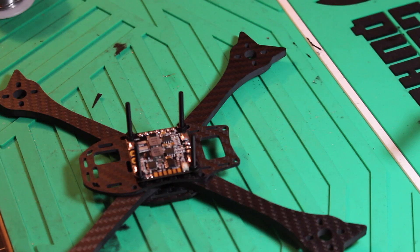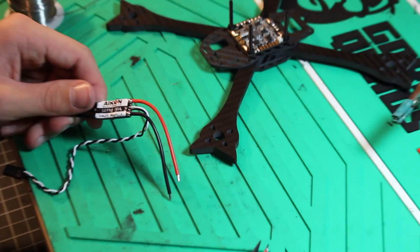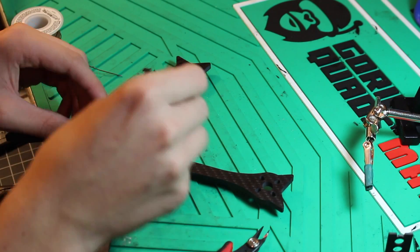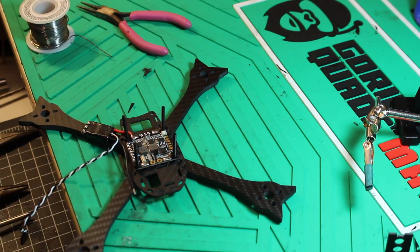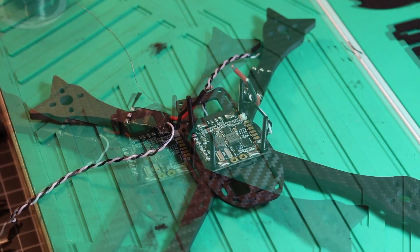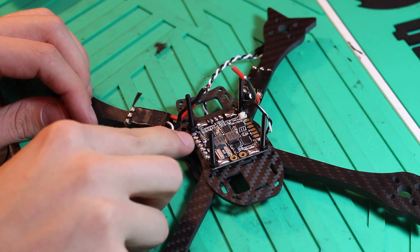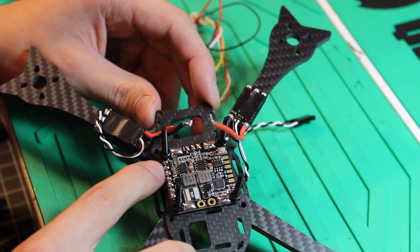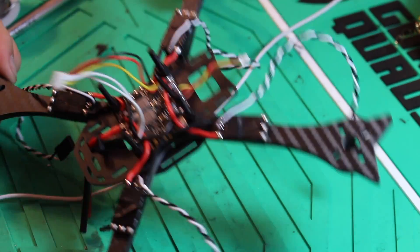Now that we have the PDB mounted, let's solder up the ESCs. One thing I noticed: when you hook up the ESCs, you want to make sure that you solder your VTX power wires and signal wire to the pads before starting up the ESC, because on the Crossbones it's a very tight fit between where the camera goes and where the PDB goes. Now that we have all the ESCs hooked up to the PDB and the VTX wire cables are hooked up, we are going to wire up the motors.